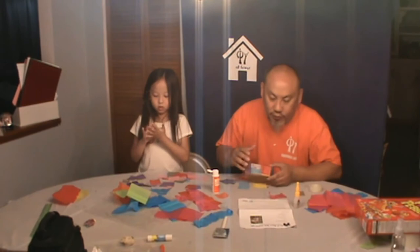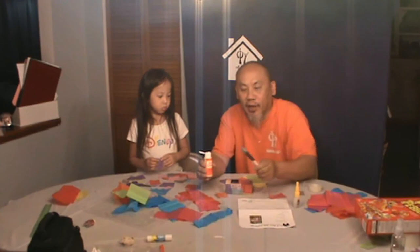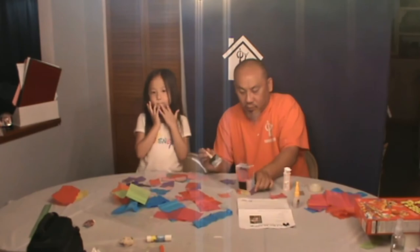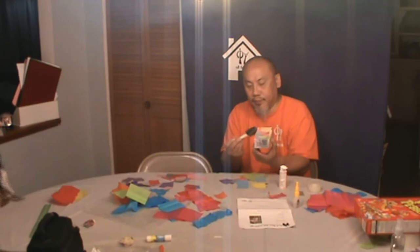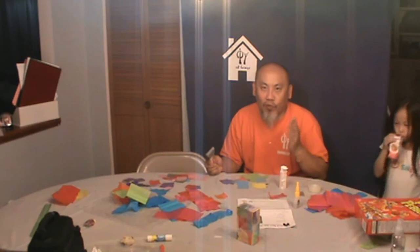Once you've kind of put everything on, what you actually want to do is put an extra coat of Mod Podge over the tissue paper that you have just done. It's just going to be a light coat so it won't be as heavy as the other one. Once you've got it coated, you're going to set it aside. It will take approximately four to five hours or even a little bit more for it to totally dry. Then we'll come back and do the next part of this activity.